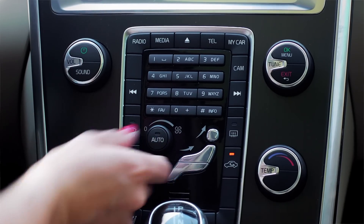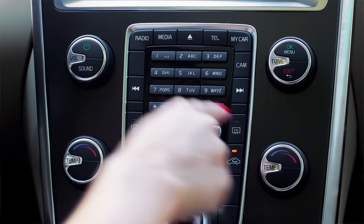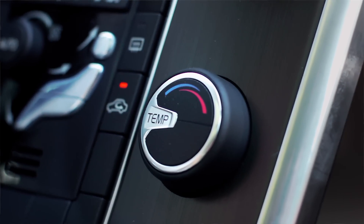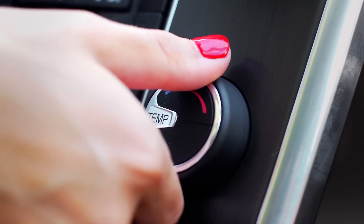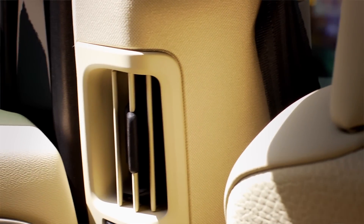No matter what the season, the XC60's Interior Electronic Climate Control ensures you and your passengers always enjoy a pleasant in-car climate. The driver and front seat passenger can regulate the temperature individually for each side, while the rear adjustable ventilation enhances comfort for rear seat passengers.